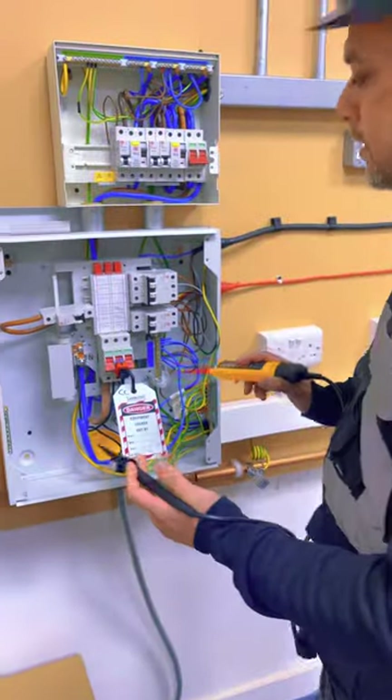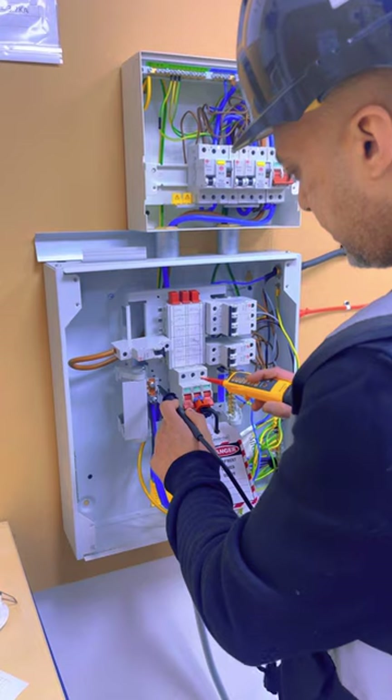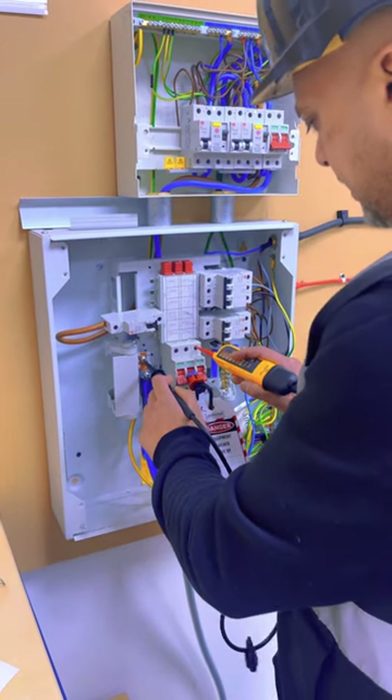And then we carry out the tests. There are 10 checks we have to do. Start on the neutral busbar, then L1, L2, L3.